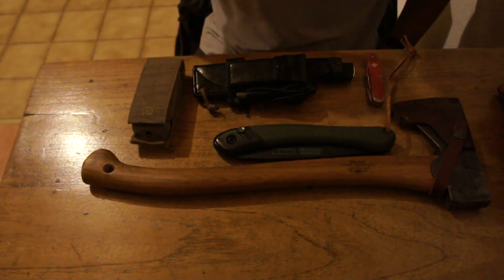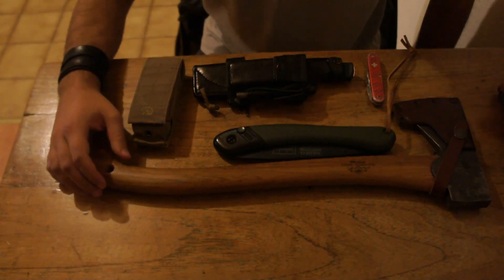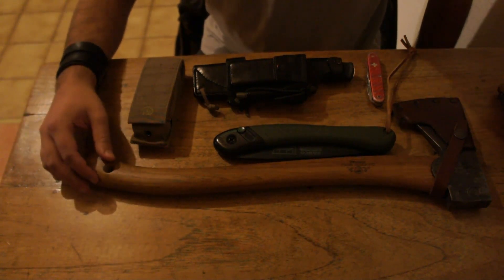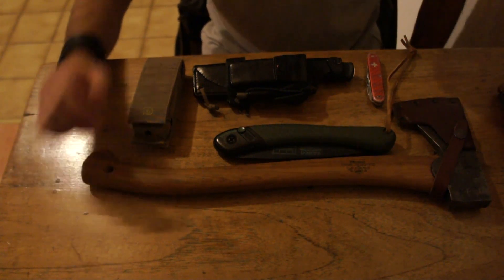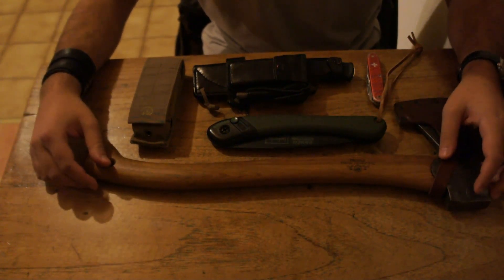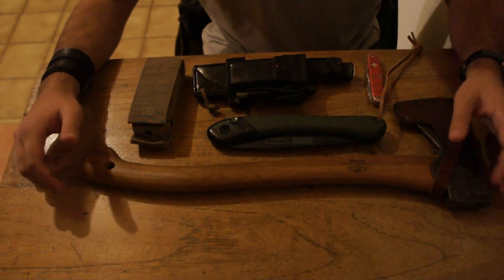Hey folks, welcome back to Broken Antler Outdoors. I want to make a continuation video to the last video I put up on my channel, talking about my primary bushcrafting kit when I'm out in the woods, practicing my skills or spending a night or whatever the case may be. This is all preference, but the tools I carry are very common amongst the bushcraft community, and I want to give you an insight on what I carry.